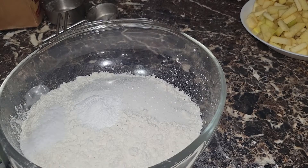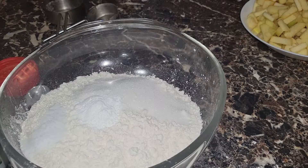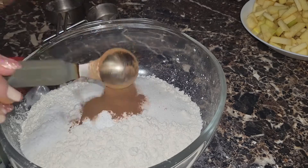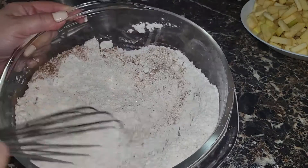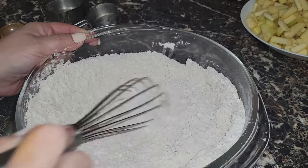We're going to need about a teaspoon of kosher salt. After that, we're using cinnamon — one tablespoon of cinnamon. I'm almost out! Then we'll do a quick little stir to get all these dry ingredients together while we get our wet ingredients ready.